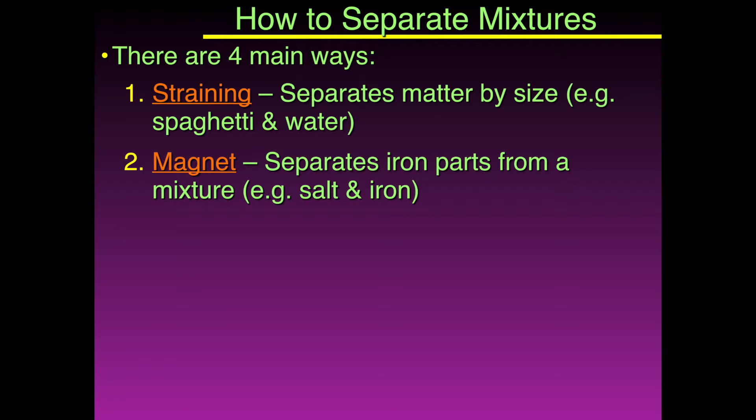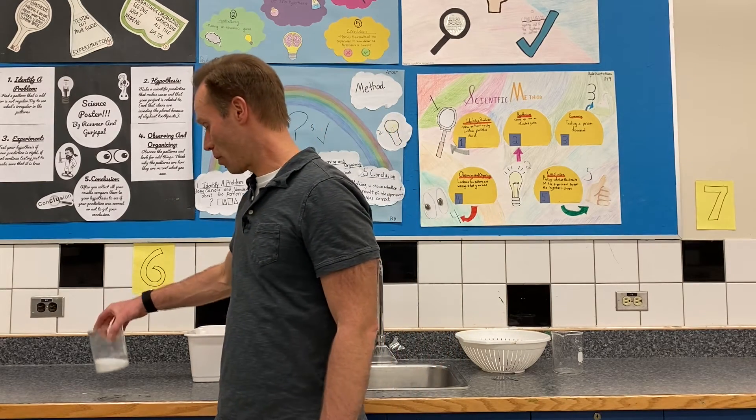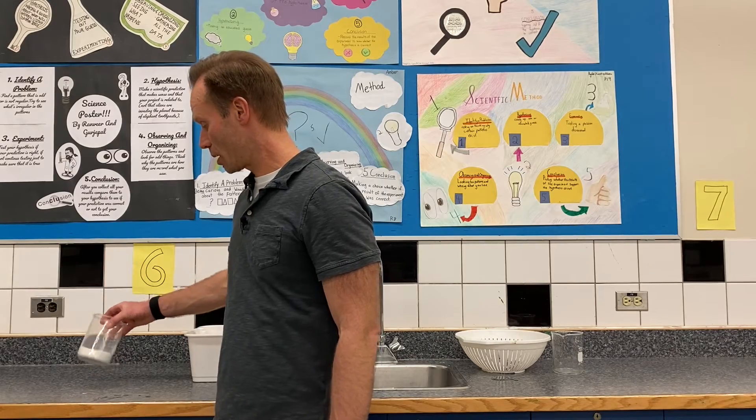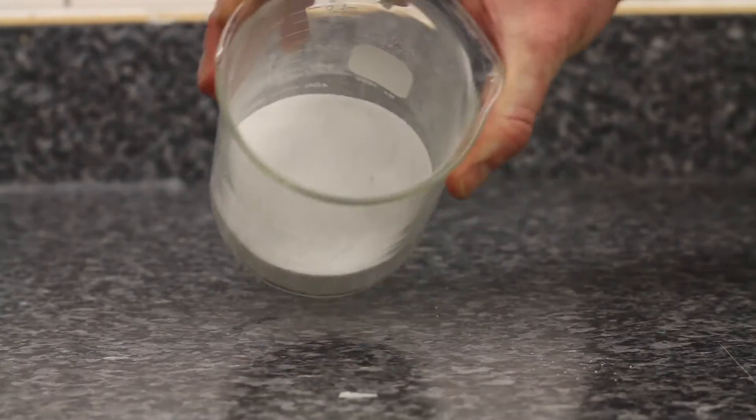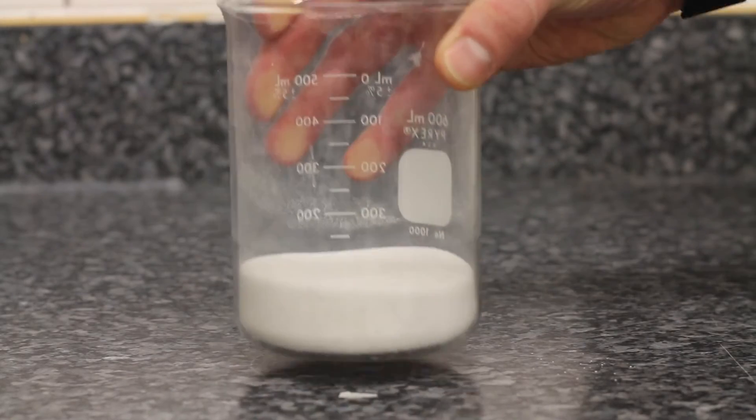The second way is to use a magnet, and that would be if we're going to separate something that has iron in it. Magnets are used to separate only things that have iron. So for example, salt and iron — we've got some sugar here and some iron filings.